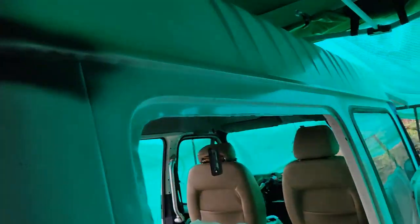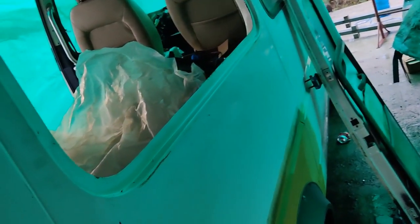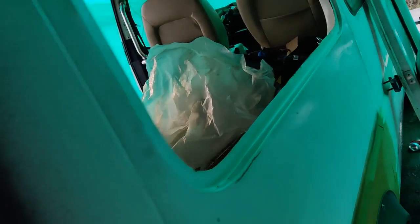Meanwhile, pop this window out. Not sure if I'll get the other one in today but at least that one's out.